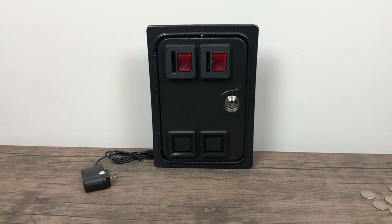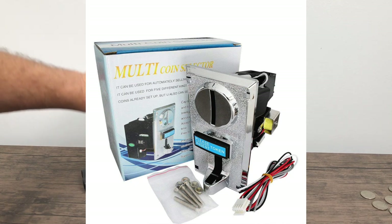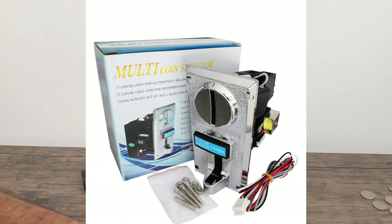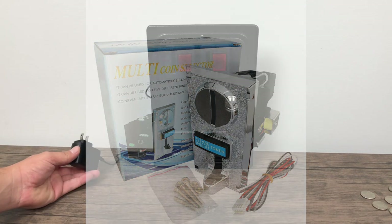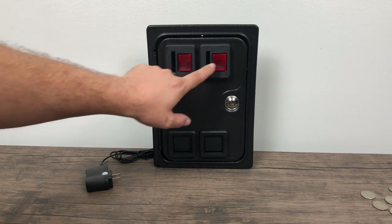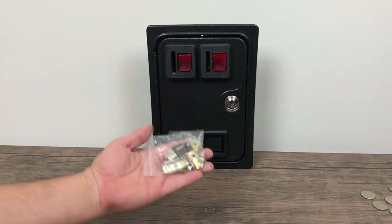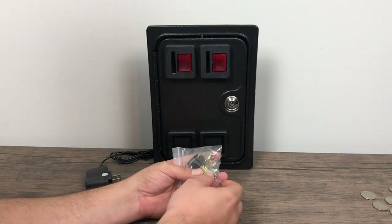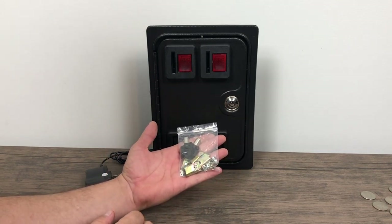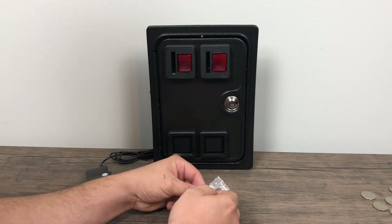If you want to go cheaper than this, you can always get on Amazon and get one of the multi-coin acceptors — it accepts tons of different coins from around the world — but I wanted a nice door here and they don't offer doors, just the coin acceptor itself. The XArcade version here does have the light-up 25 cent stamps, comes with a little included 5 volt power supply, all the mounting hardware, and some keys for the front door in case you need to service the unit.